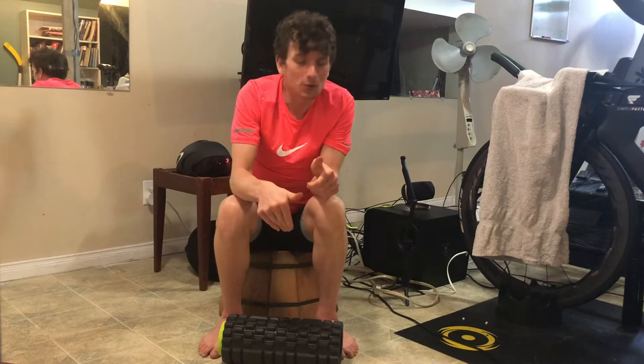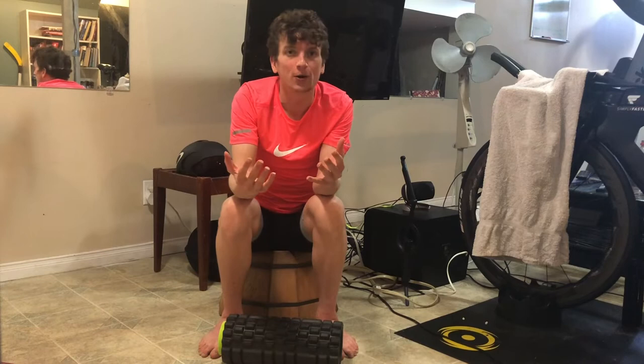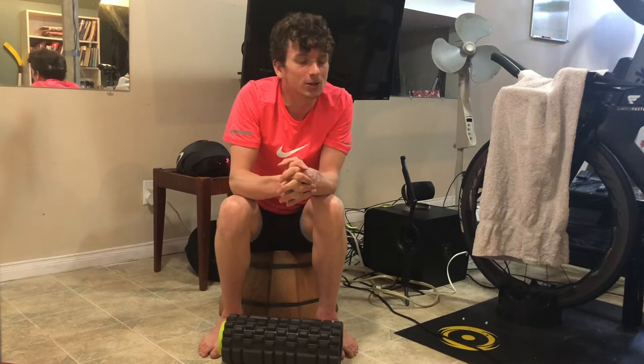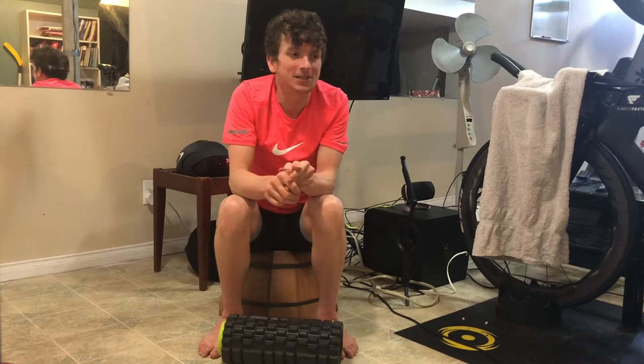I'm not going to say this is going to enhance performance 100%. The evidence is hit or miss — a lot of it is low-quality evidence for foam rolling in particular — but there is evidence nonetheless, and it gives you just another tool in the toolbox. And that's why I wanted to do this video, because every video on foam rolling is the exact same.